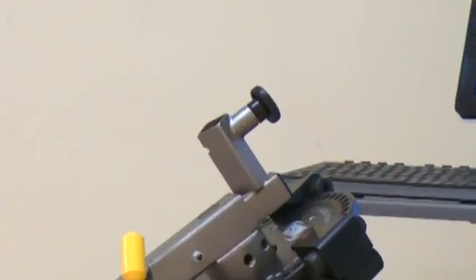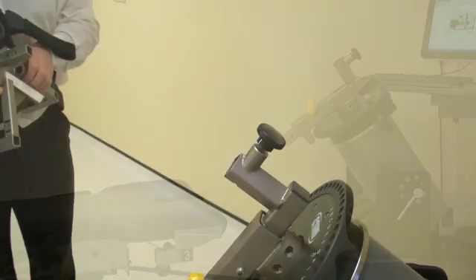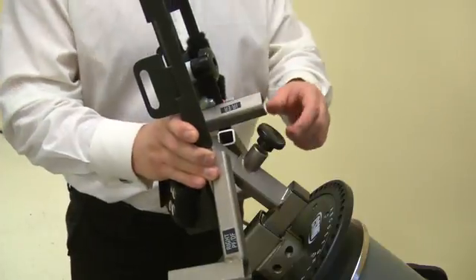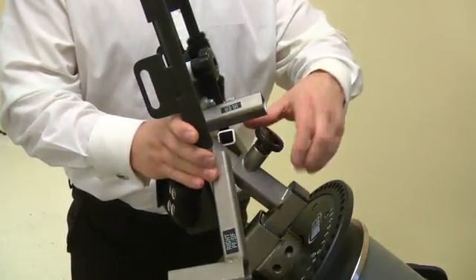Pull the locking pin to slide into place and secure using the handle. Now attach the footplate to the ankle adapter using the INV/EVR point. Slide fully into place then secure with the screw.